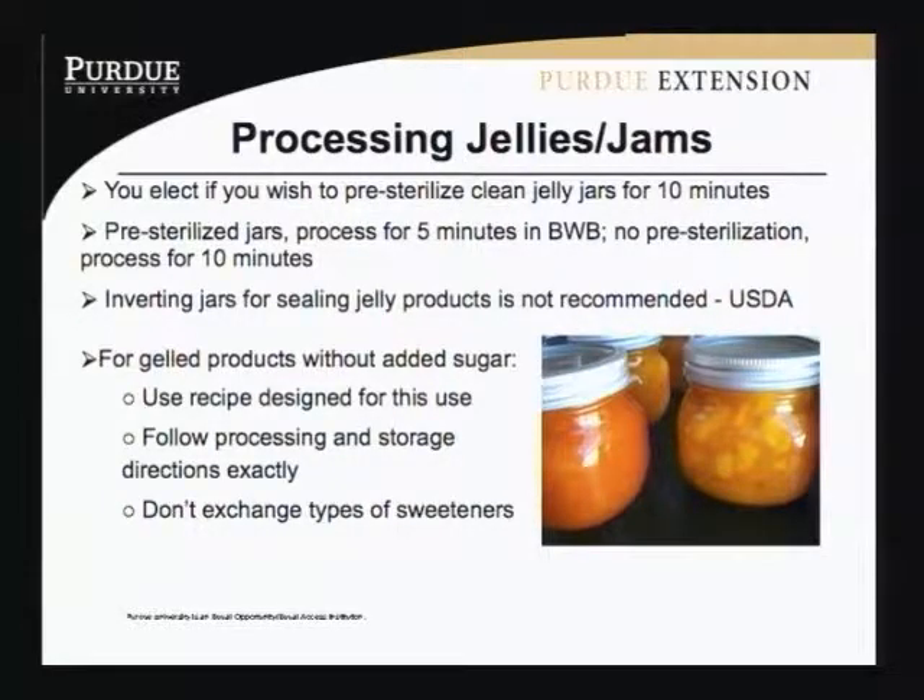You need a specific recipe for that particular sweetener to have a successful project. So enjoy your peanut butter and jelly, and have jellies in all sorts of different flavors. We thank you for your attention, and hopefully you'll try your hand at jams and jellies, try some new combinations, and have fun with it. Thank you, and we'll see you again another time.